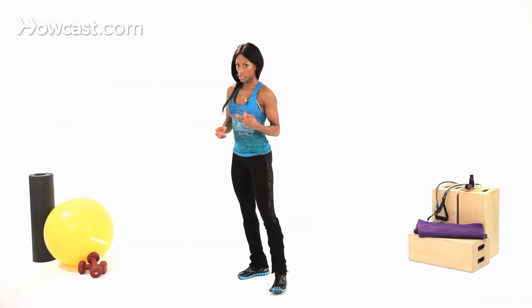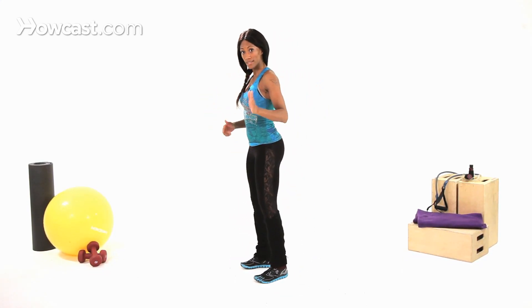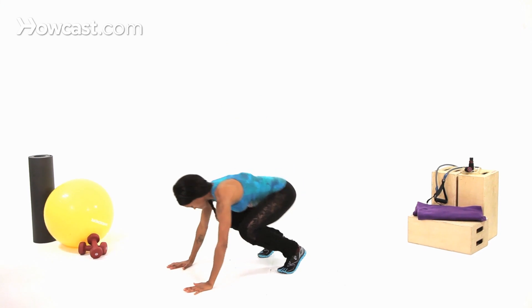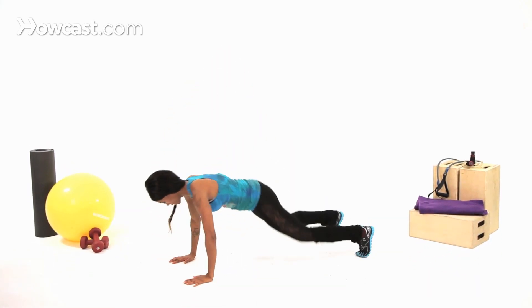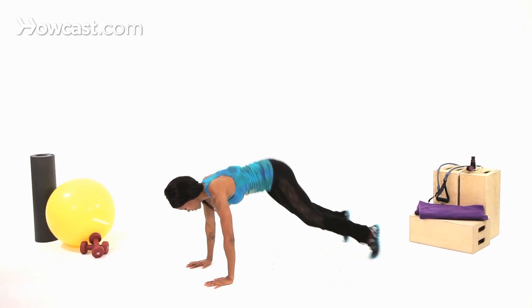Now, two things you can do. You can do five burpees with the lateral leg raise, going one side at a time, or you can alternate. So I'm going to do it alternating. From here: burpee up, lateral — right, left, right. What's really working is your core and everything else.